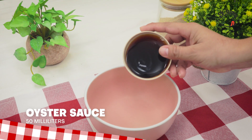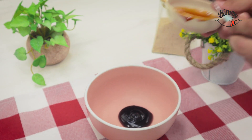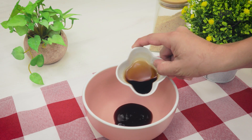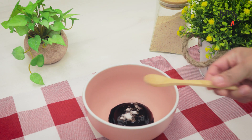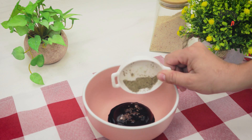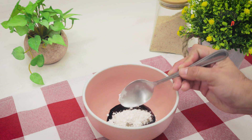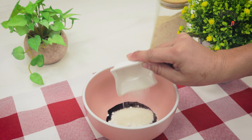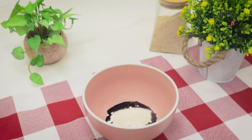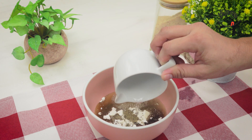Meanwhile, in a bowl, incorporate 50 ml of oyster sauce with a tablespoon of soy sauce — this will be the perfect complement to our recipe. Season with a teaspoon of salt and half a teaspoon of pepper. Also include a tablespoon of cornstarch to give it thickness, and a tablespoon of sugar. In addition, we will add 100 ml of water and mix with a manual whisk until it becomes a homogeneous mixture.